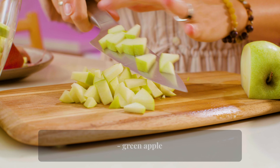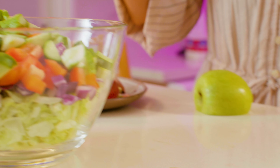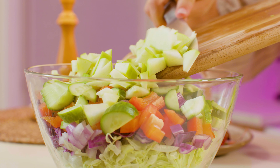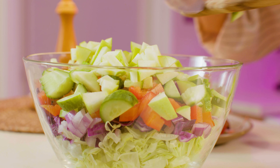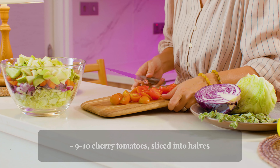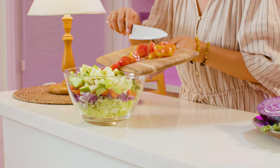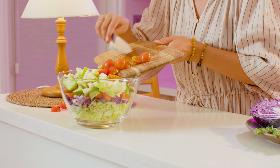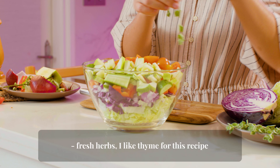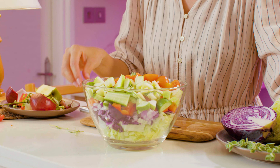Add green apple, nine to ten cherry tomatoes sliced into halves, and fresh herbs. I like thyme for this recipe. The vegetable salad will be a perfect healthy addition to our chicken.